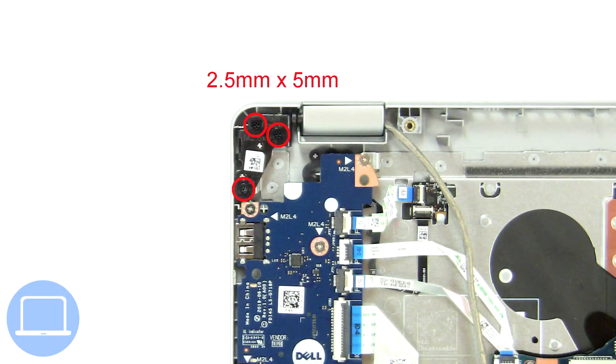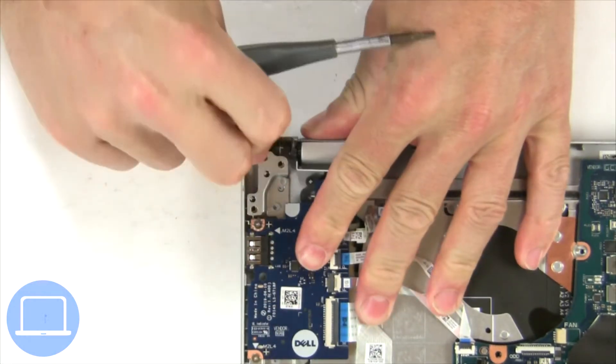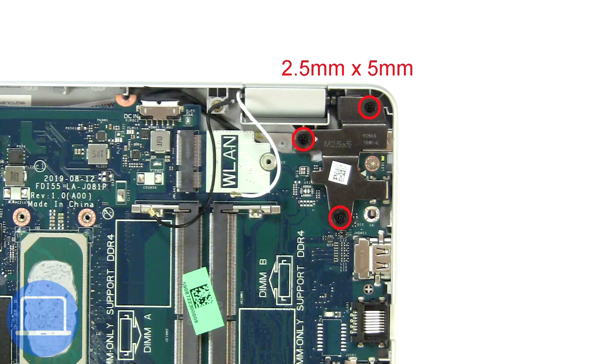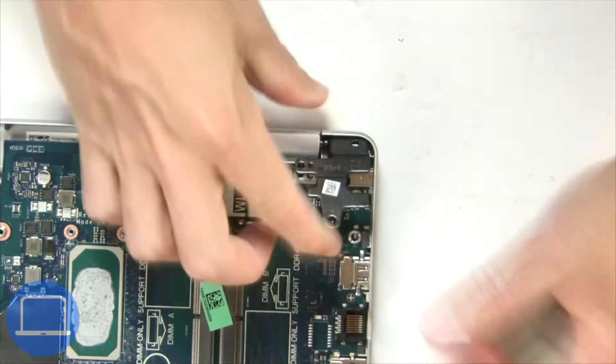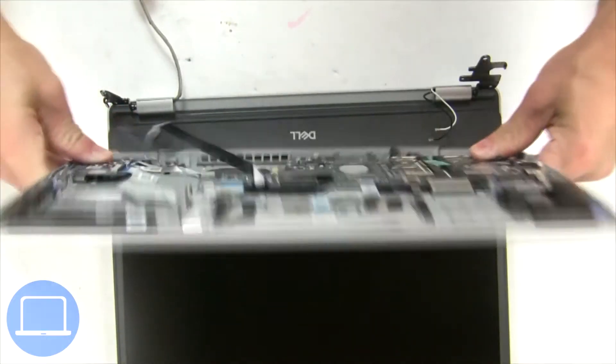Then unscrew and lift left hinge. Next, unscrew and lift right hinge. Now separate display assembly from palm rest.